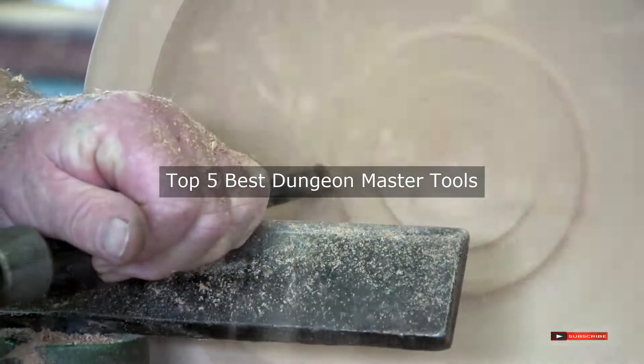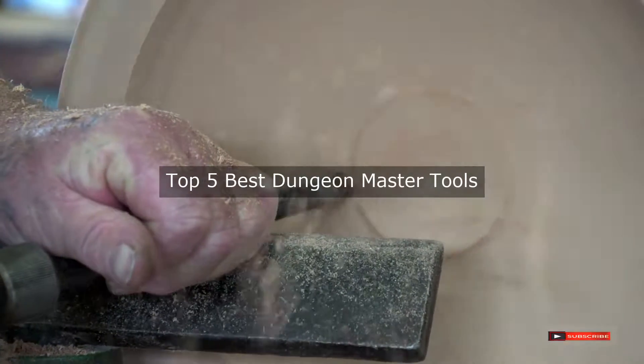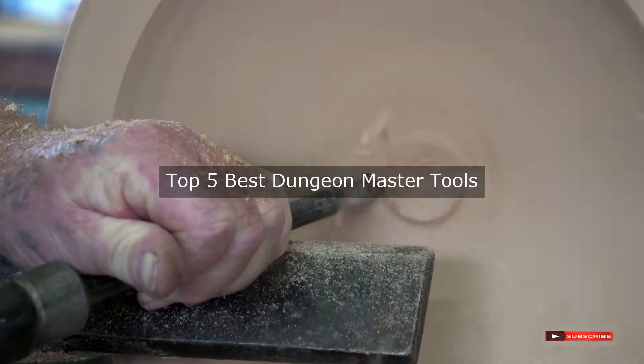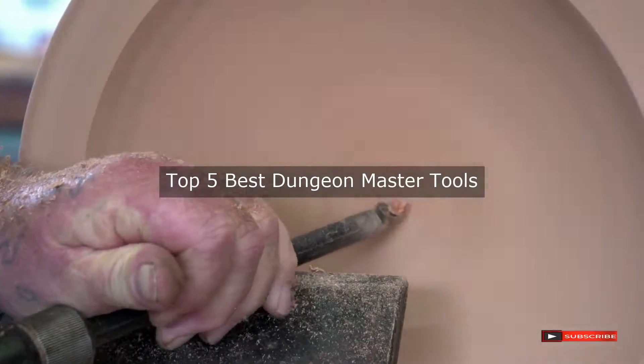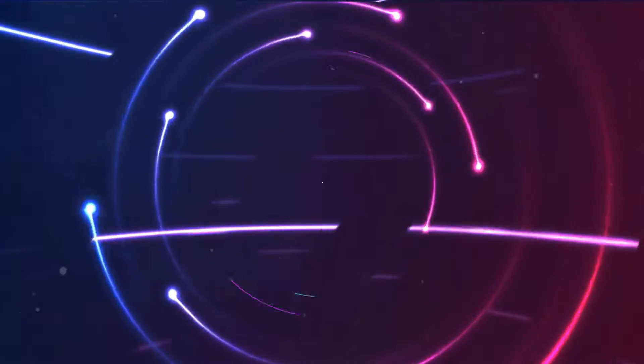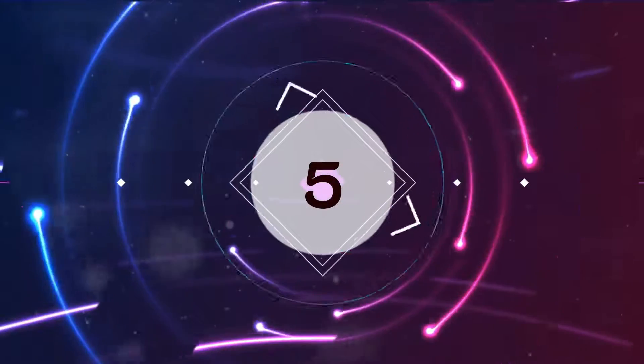Are you looking for the best dungeon master tools? We will review some dungeon master tools based on thousands of user ratings. Hope our top five best dungeon master tools will be good for you.